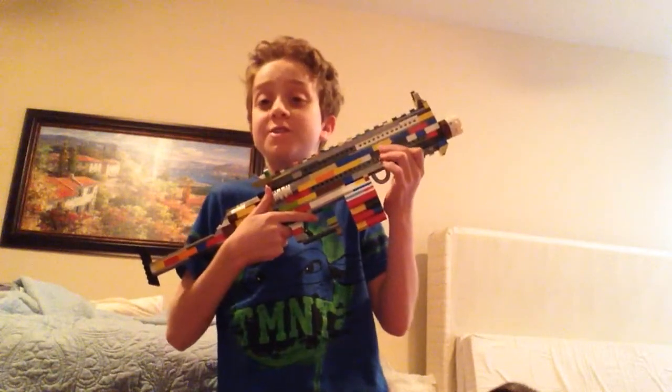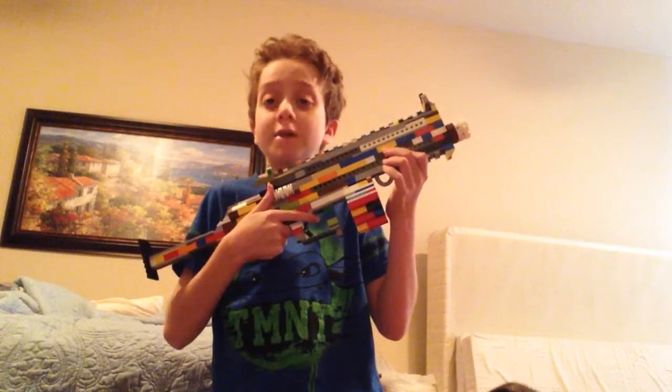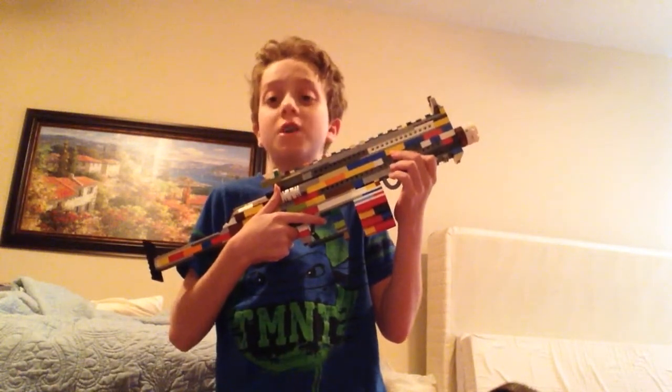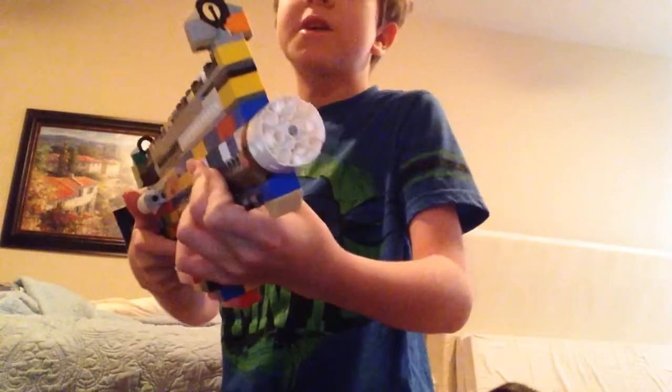Hello Lego fans. Today I am entering the my different username Lego gun challenge. So here is the Lego version of the gun that he made on the prep my gun.